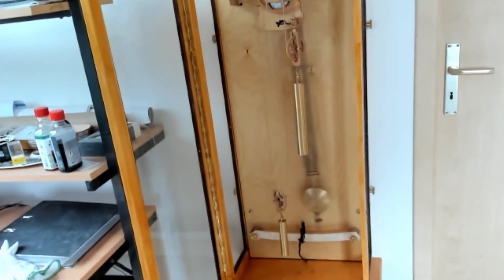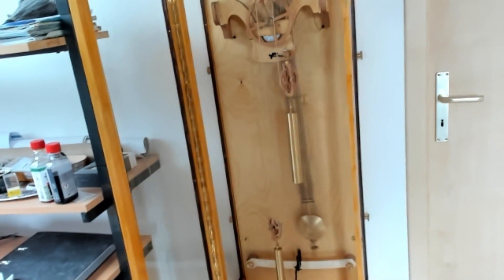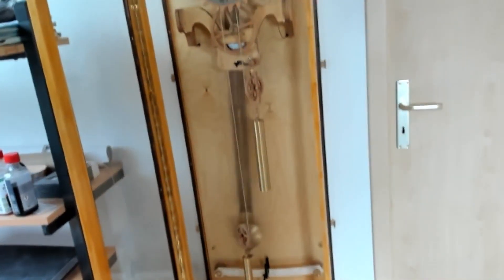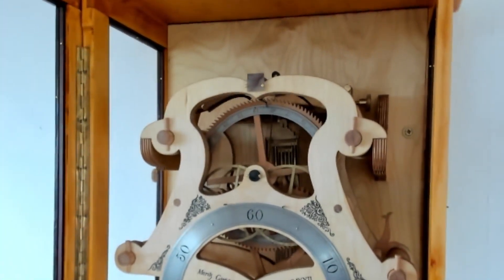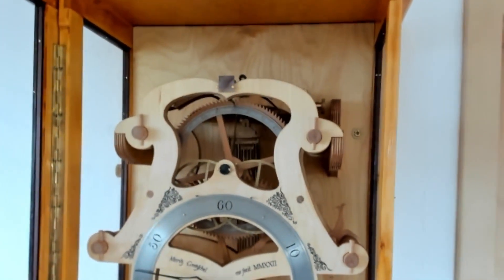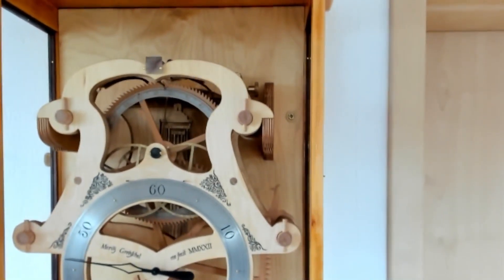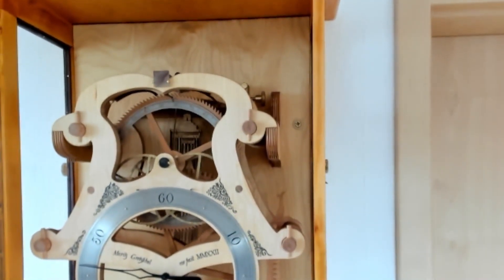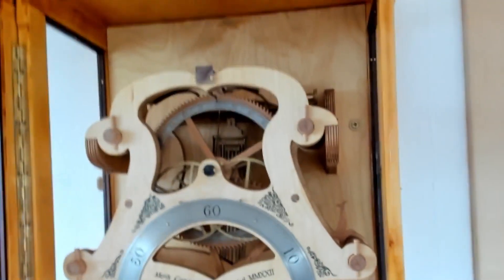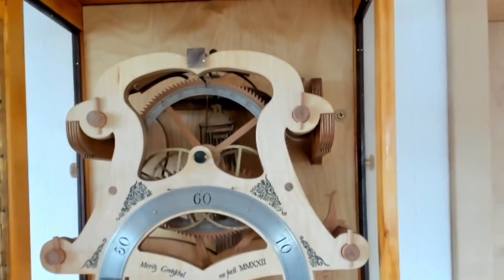There have been some remarks or complaints on my last video that we couldn't hear the ticking of the clock due to the music. Well, in fact, there is not much to hear because the escapement is very silent. There is no drop like in an ordinary escapement, and the only thing you can hear is the chattering of the pallets falling back against the composers.